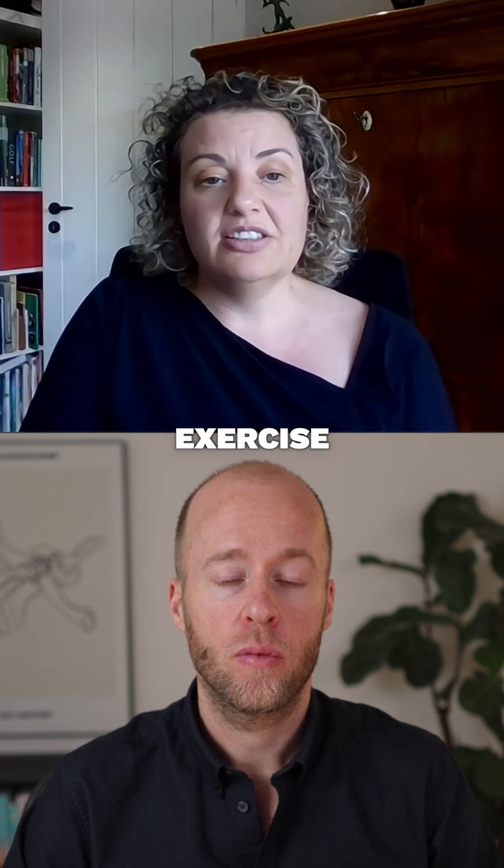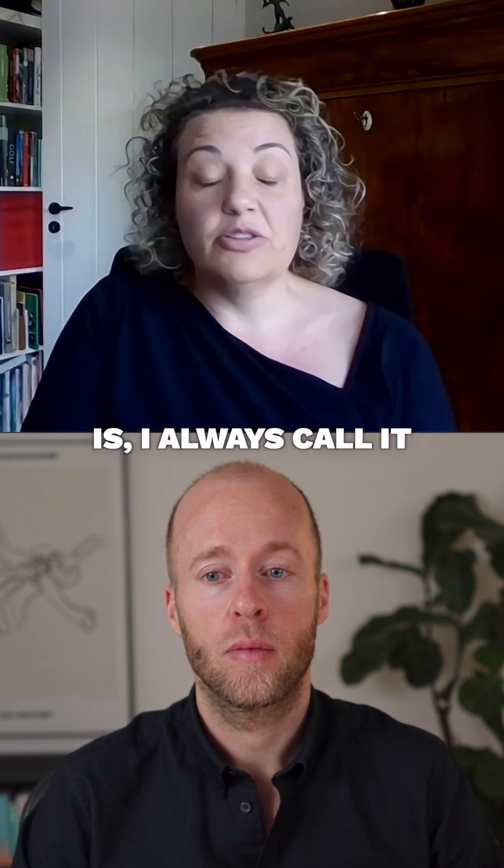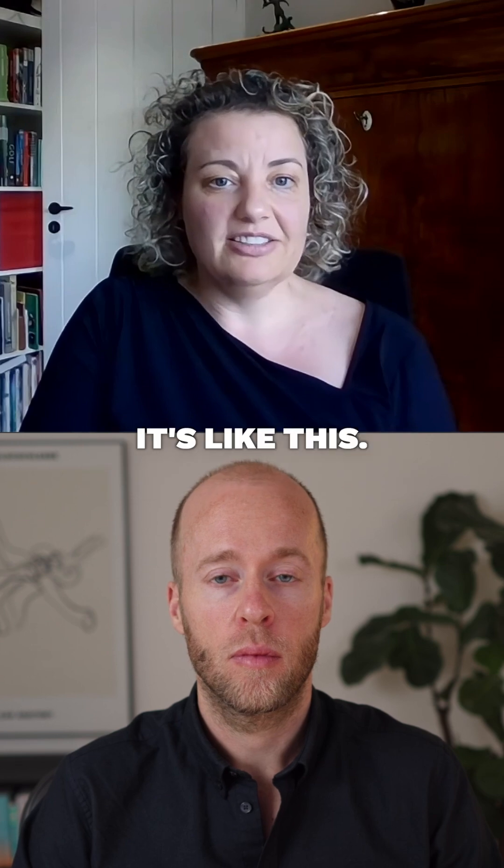The third relaxation exercise I always call the fish exercise — it's like this.